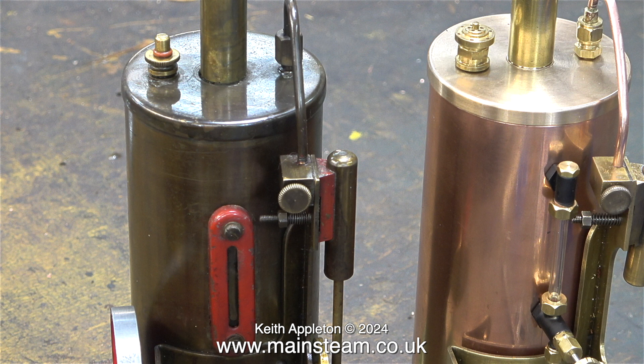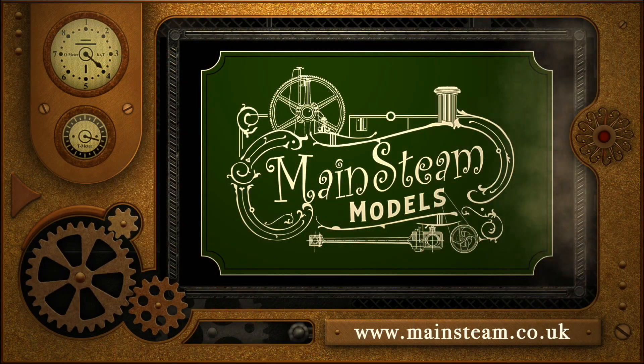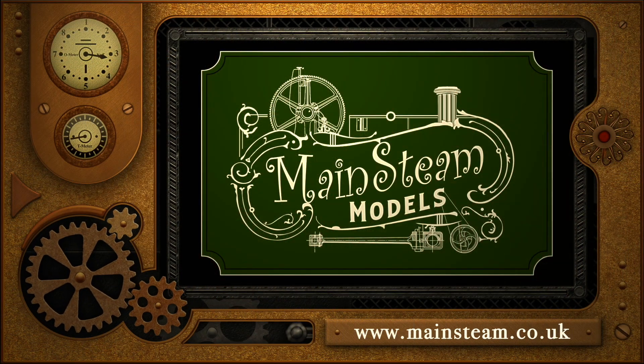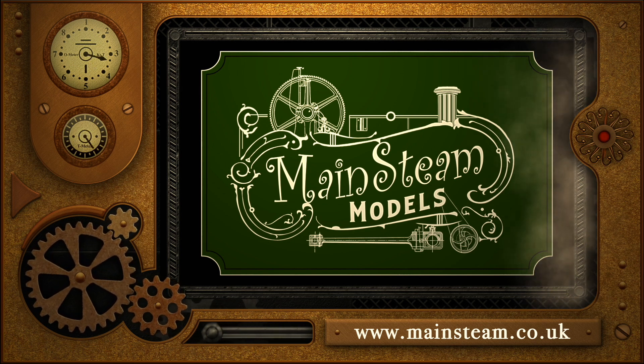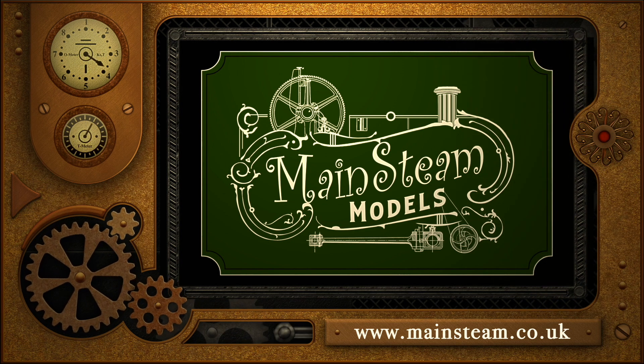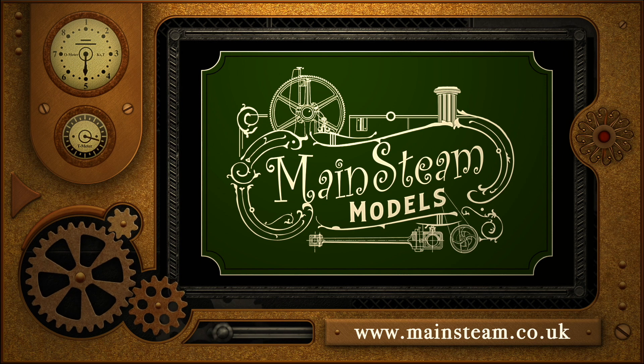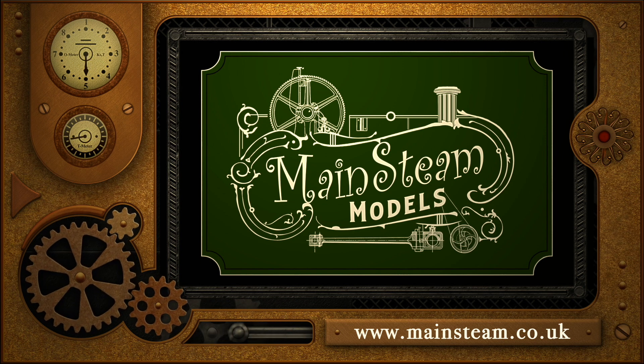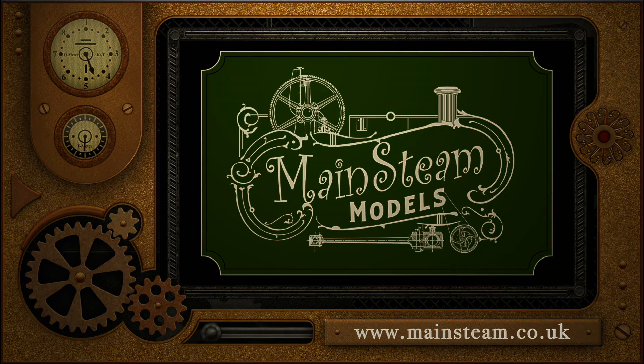It's a simple and interesting job, and that's it for this episode. Stay safe, stay healthy, thanks for watching, and I hope you found it useful. Please take the time to visit my Mainstream Models website and click on the section that says Video Playlists — by doing that you can find other videos you may like to watch, and by using the playlists you can watch the videos back to back.